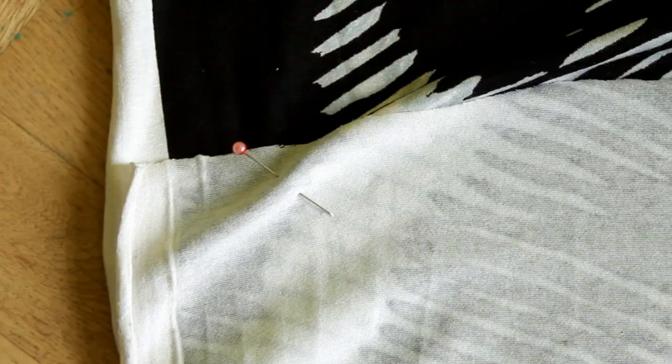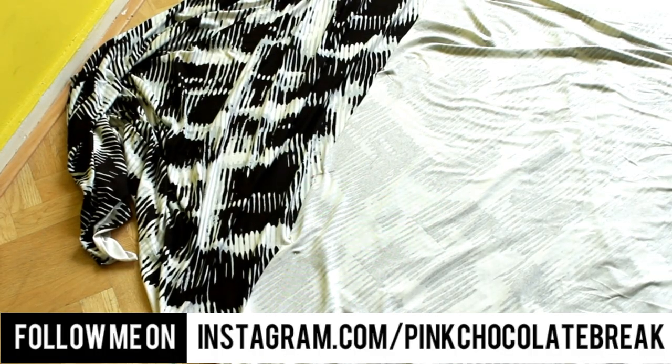Fold the fabric double first. Since I had more fabric, I pinned the sides so I can take all the wrinkles out before cutting.